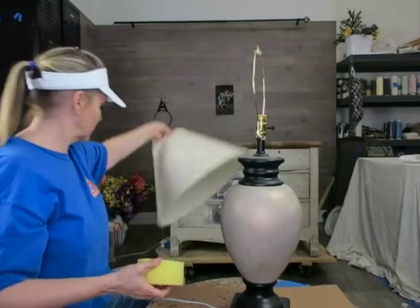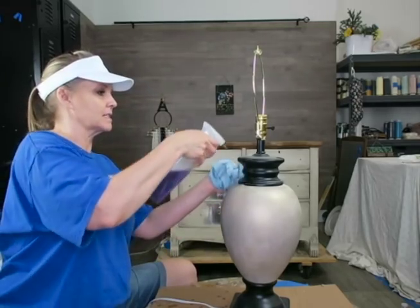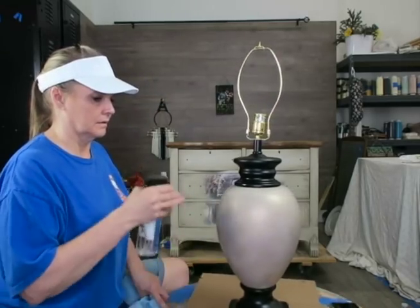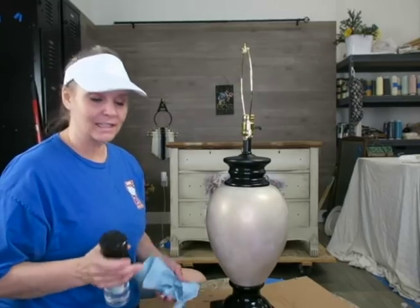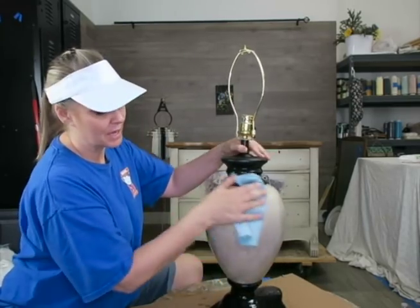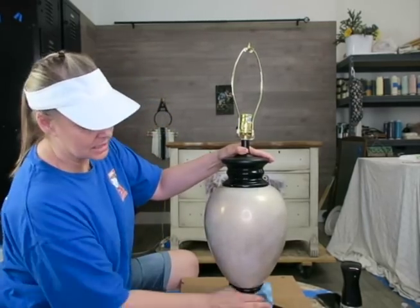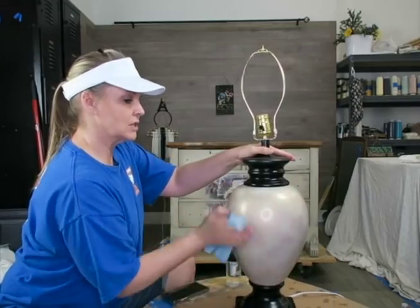I'm going to clean the base with a normal household cleaner — just spray it down and get it nice and clean. Now that I've cleaned it I'm going to spritz it with some water, being careful not to get water up in the electrical. This is not plugged in either. I'm going to spray a rag and get it wet and wipe off any cleaning product that might be left behind. We don't want any residue left on here that would keep the paint from sticking to the glass.